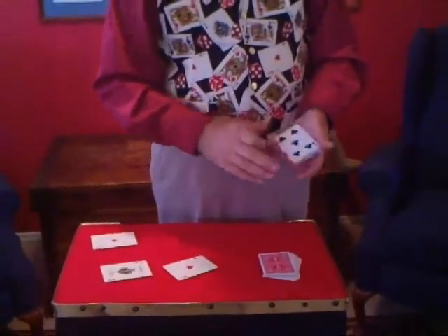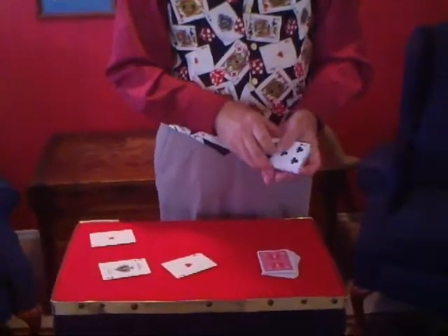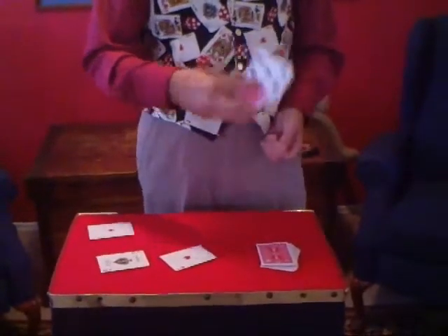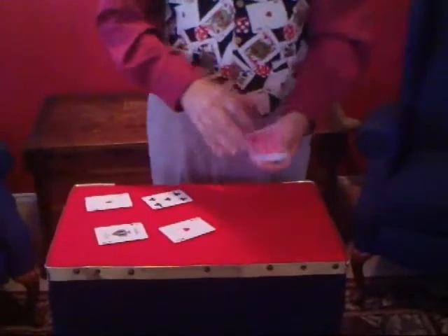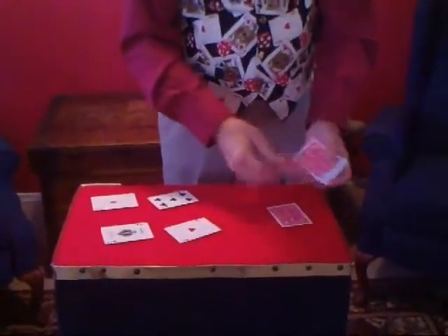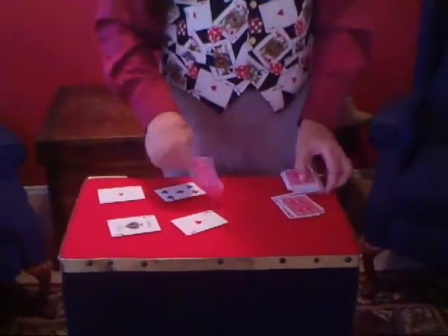Well, at least it's a club, but you know that five actually tells me something about this trick. It tells me I screwed up, but we're going to try it anyway. Let's see — there's one, two, three, four, and five.